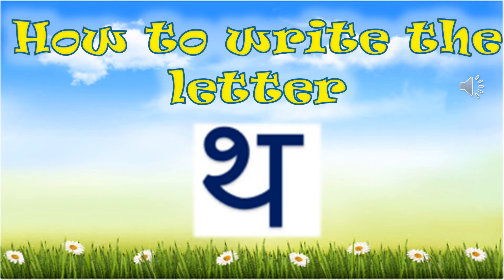Hello, everyone. Today, I will teach you how to write the letter T. So, look at my hand movements very carefully. Let's begin.